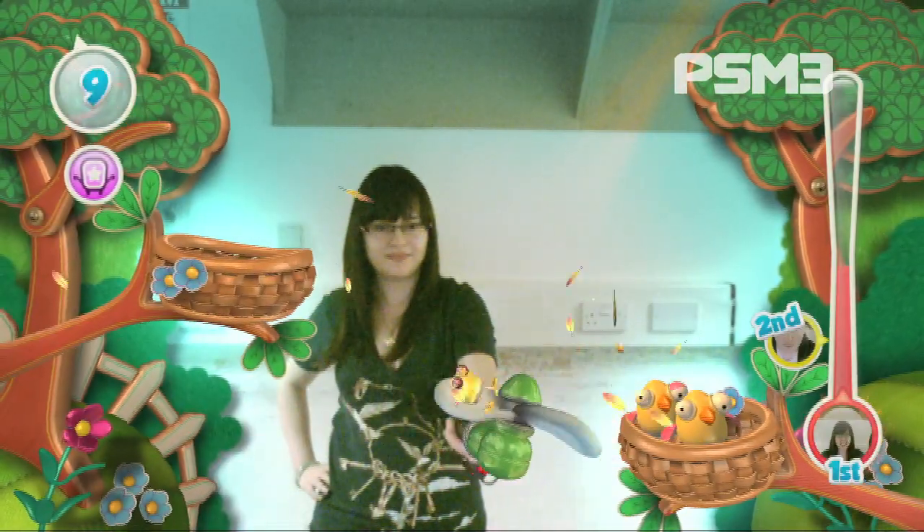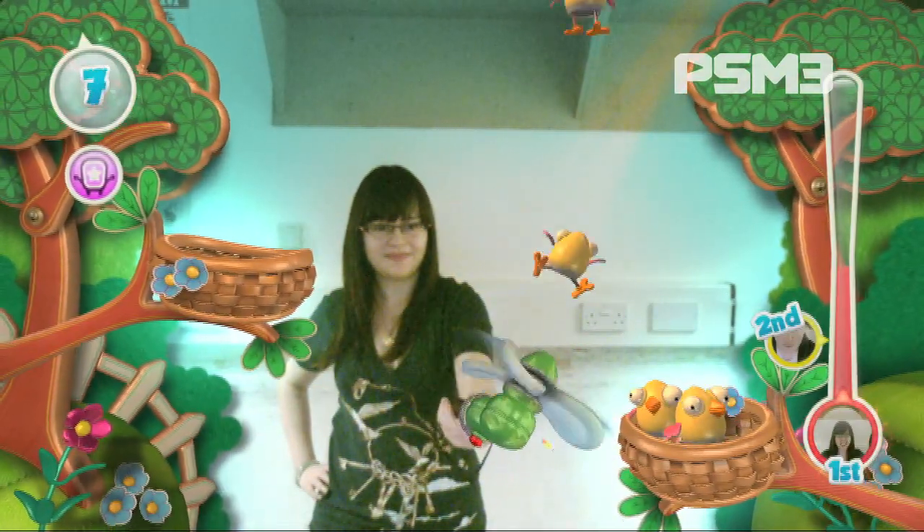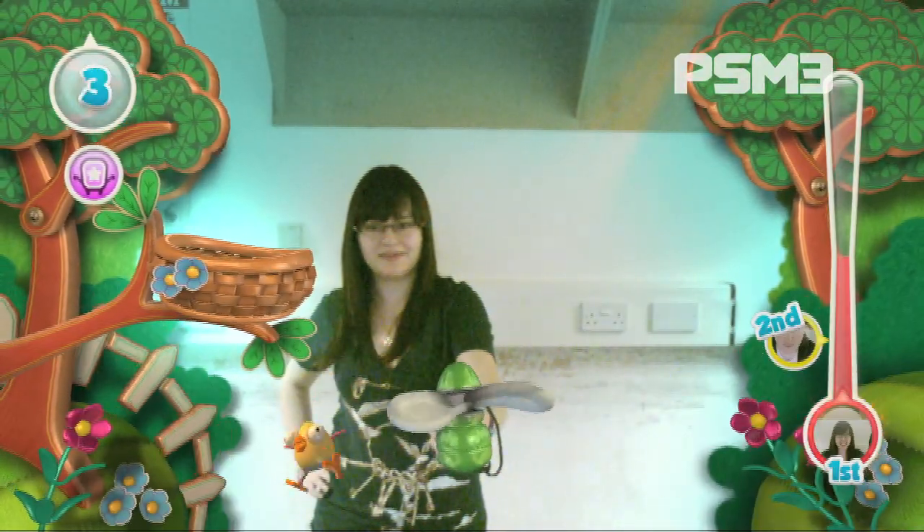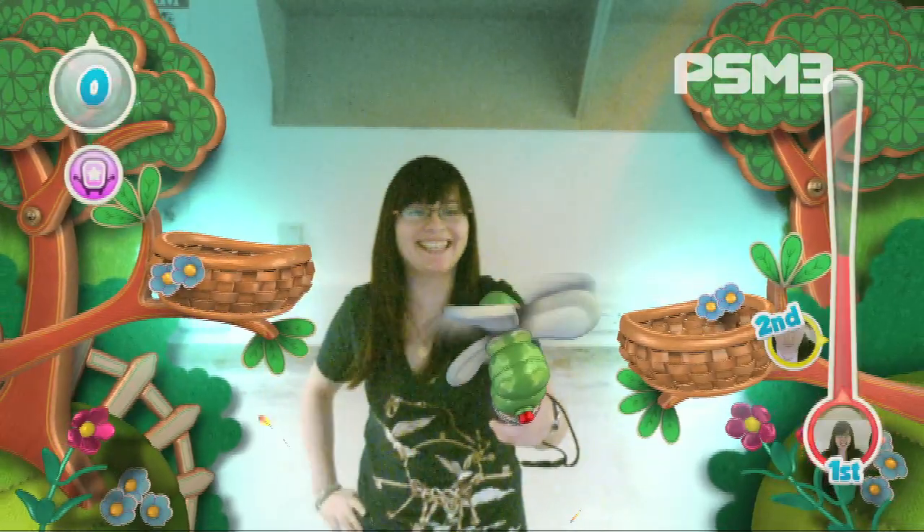This comes out around Christmas and I can just see kids playing this on Christmas Day. So it's hard to be cynical about it. Like we could review this and give it 10% and go, what's the point, it's just a stupid kids thing — but it's not for us.